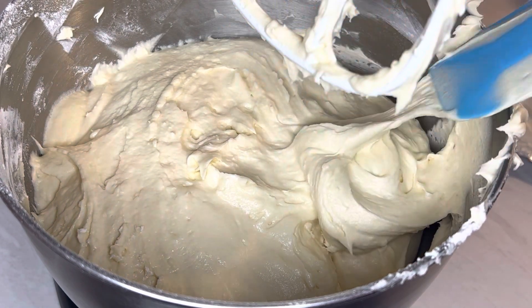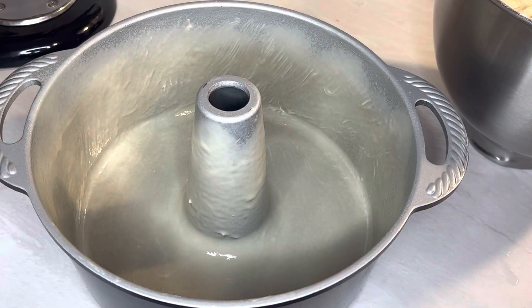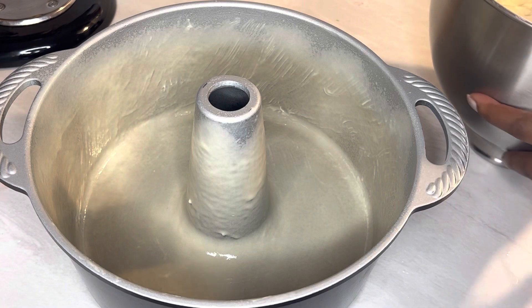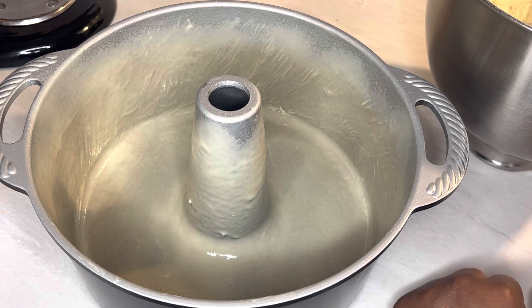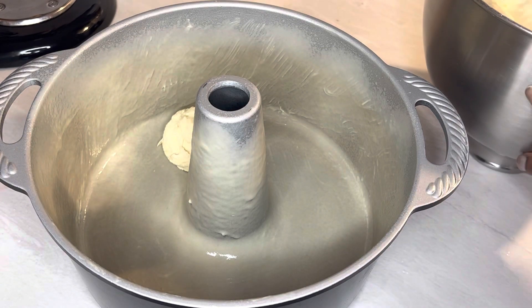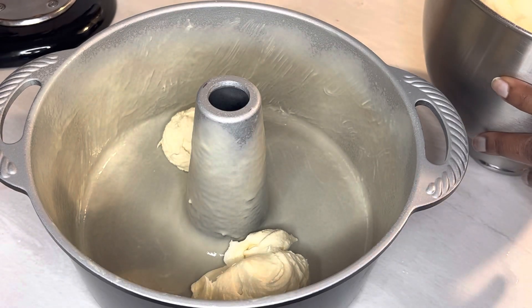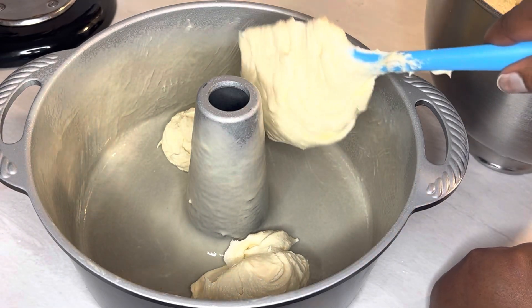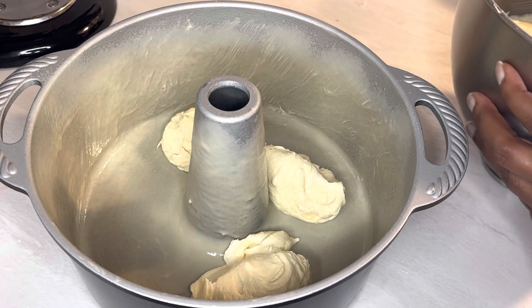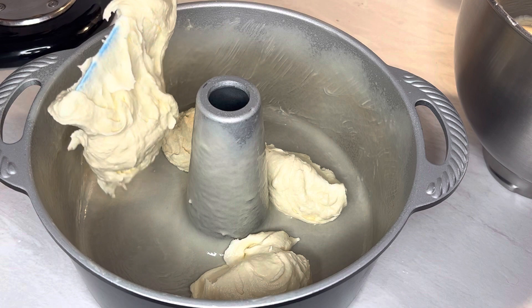Let me prepare the pan first. I put a little butter in it and then sprayed it with some non-stick baking spray that also has flour in it. I'm going to put this in the oven at 325°F, and I'll check it after one hour. When I come back, I'll let you guys know exactly how long it took.